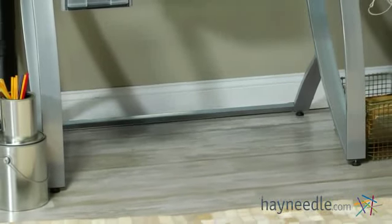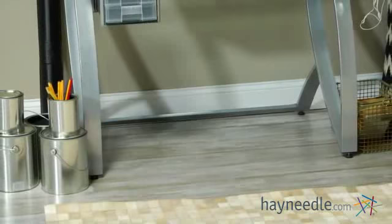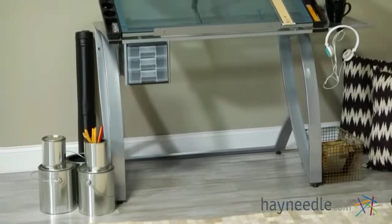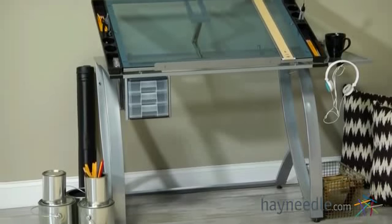For added stability, the legs come equipped with floor levelers to ensure that you're always drafting on a level plane, and the silver finish is the perfect complement to the clear top, making this a welcome addition to any setting.